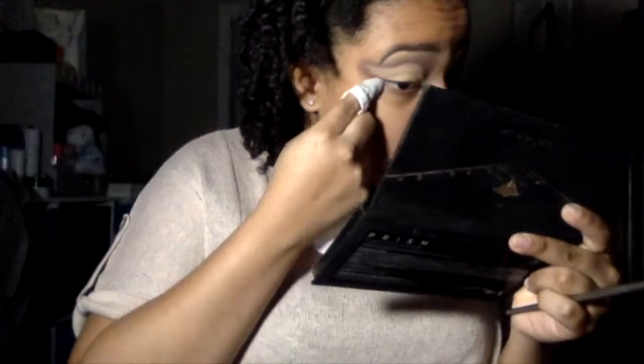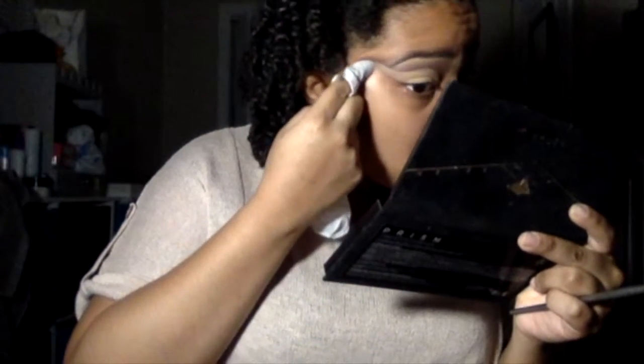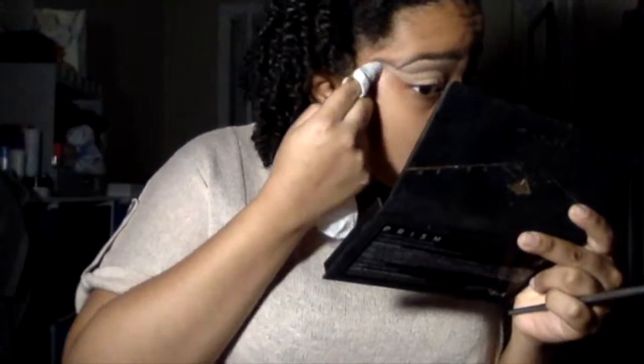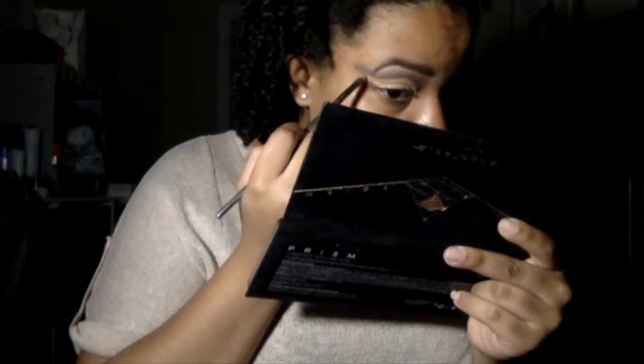So instead of going in and keep adding concealer to my face, I'm going to take a clean makeup wipe and just wipe the excess off that I don't want on my eyes to create a sharper wing for the eye look.